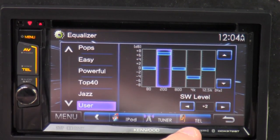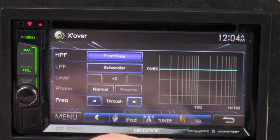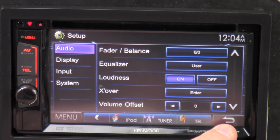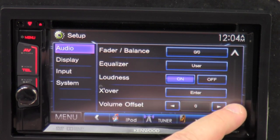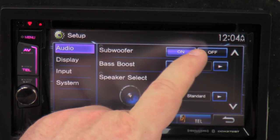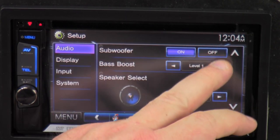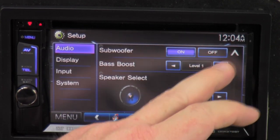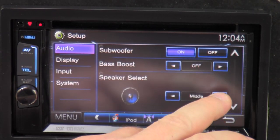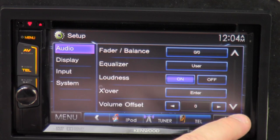You can also just click on the screen to automatically adjust it, or do it manually. Loudness on and off just makes it a little bit louder. X-over, which is crossover — you can really dial in however you want it to sound. Volume offsets automatically on zero, which is full blast. Subwoofer — you can actually turn the subwoofer off or on. Like if you're in a school zone or somewhere you just don't want it, you can just turn it off. Bass boost — one, two, three — bass boost three is as far as it goes. Speaker select — you can tell it the kind of speaker it is.